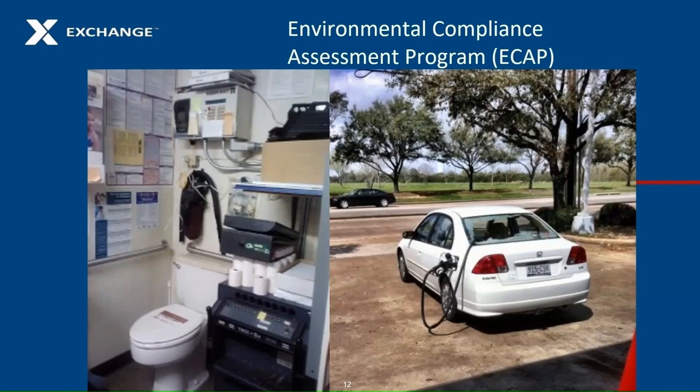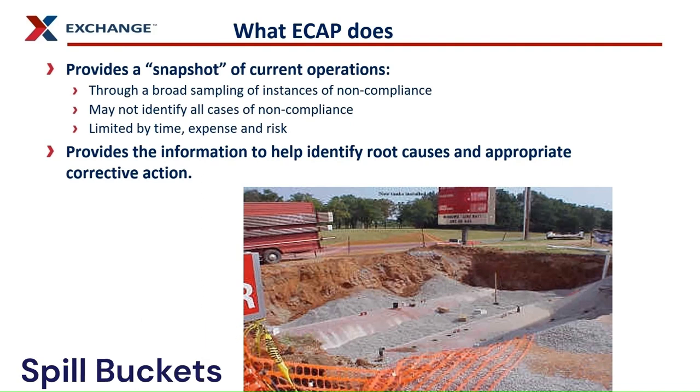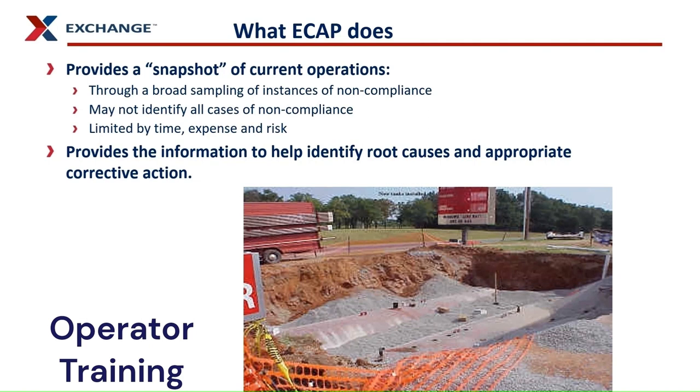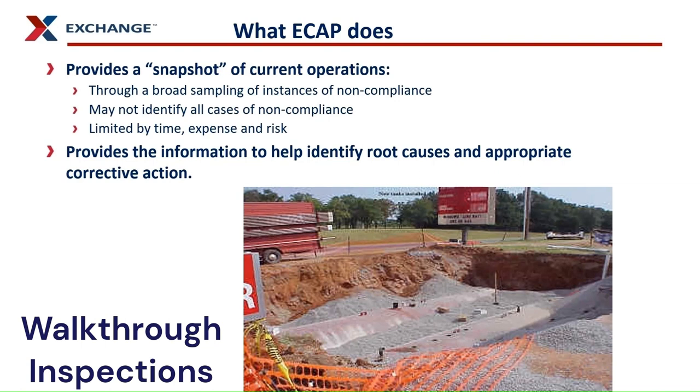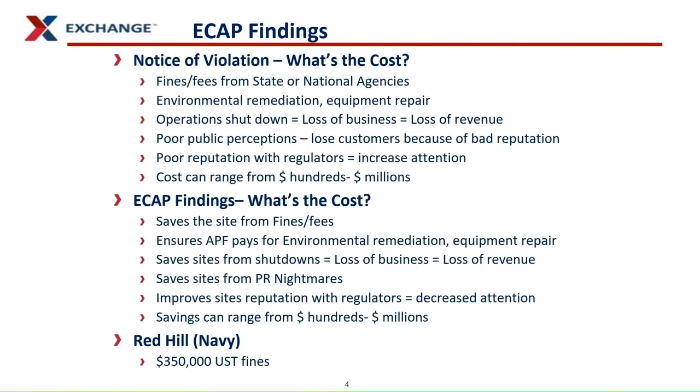ECAP stands for the Environmental Compliance Assessment Program. The ECAP program is intended to prevent a notice of violation, or NOV, being issued at an exchange facility. Loss Prevention Associates inspect exchange facilities utilizing an inspection checklist to determine if environmental compliance is being met. The checklist LP uses is designed to check for the top five most frequently issued NOVs. ECAP inspections ensure that you are doing what has to be done to maintain environmental compliance and avoid having your site shut down. If you fail an ECAP inspection it doesn't have the punitive repercussions of an NOV from the state — your site is not shut down, and you can correct any deficiencies before a UST inspector discovers them. ECAP inspection findings are serious; fix these deficiencies when they are identified to avoid having your store closed.